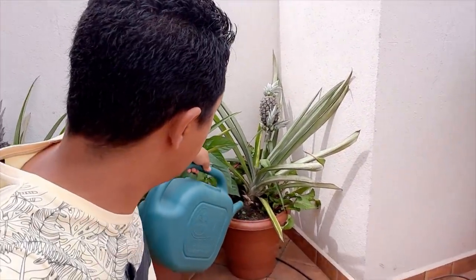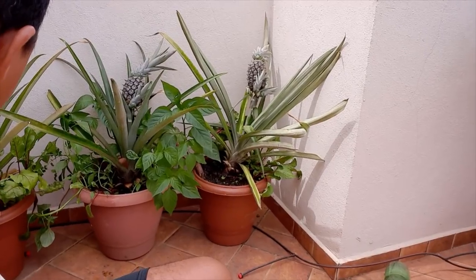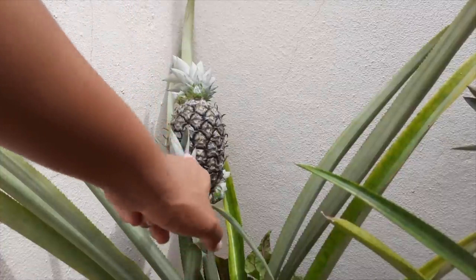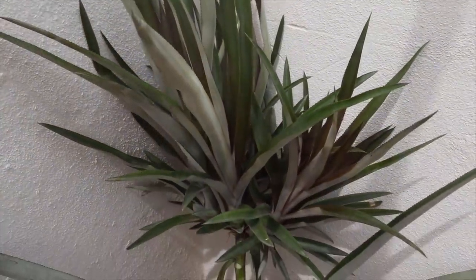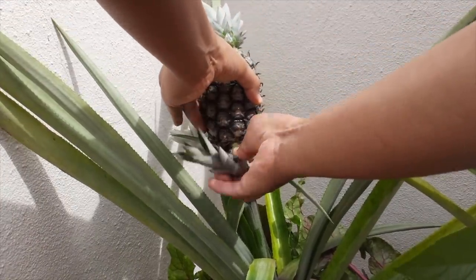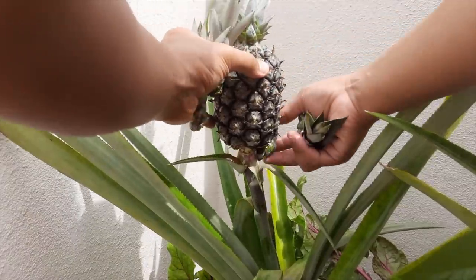To develop the fruits well, the abacaxi needs a lot of water. Here I water my pineapple plants once a day, especially in the morning — water generously in the morning. Now for the second technique to make fruits bigger: I'm here with the first plant, and you can see it has several side shoots — these shoots are also fed by the plant. Since I have another plant I'm already taking cuttings from to propagate, I don't need to preserve these side shoots here. I'll remove them so my fruit grows and develops much more.